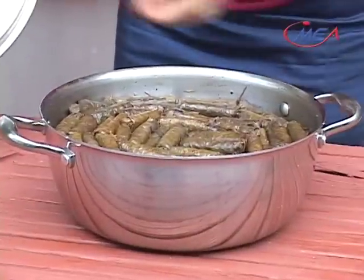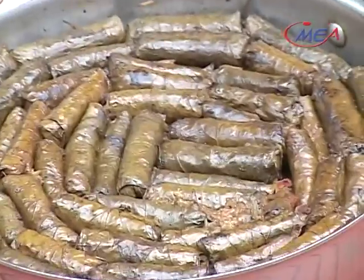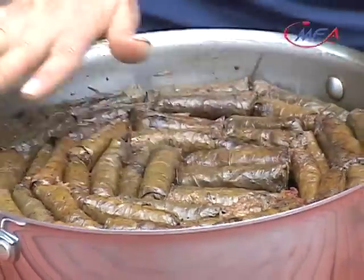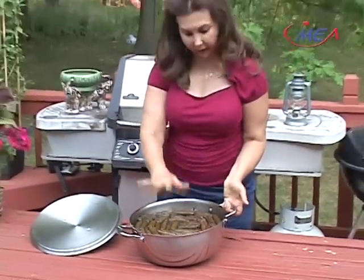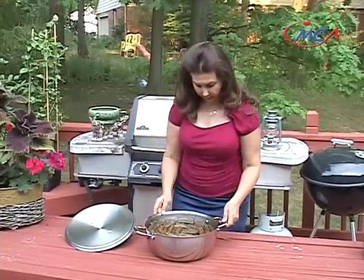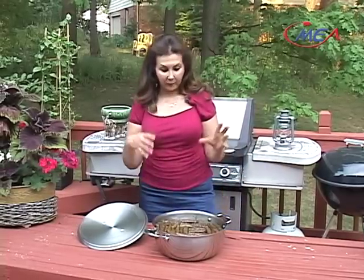Look how beautiful the dolma is. Nothing moved — everything is still in place. That's what happens when you add that heavy plate on it and when you cook it on low. It looks beautiful. We need to let it sit for about half an hour to cool off before serving it.